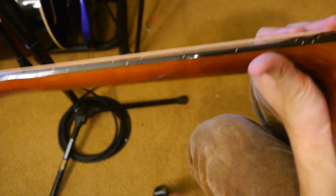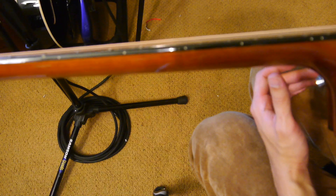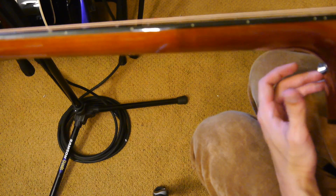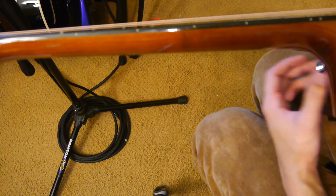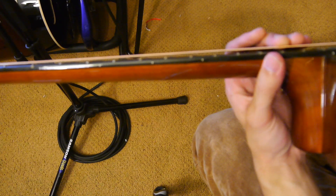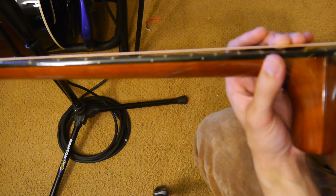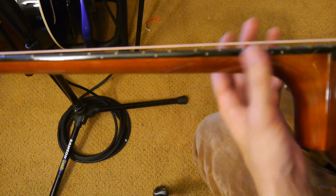For a child learning the guitar, I recommend 10-gauge strings — those are the easiest. I think the guitar should be as easy as possible to play in the beginning so that the kid is more likely to stick with it. As you get a little bit older, you can step up to 11s, 12s, 13s. I know some people who play on 16s — those are mostly bluegrass players.